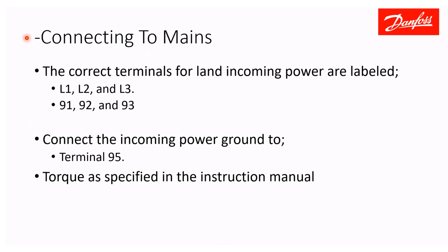For connecting your drive to incoming power, the terminals are L1, L2, and L3, numbered 91, 92, and 93. Your ground goes on terminal 95. Torque these connections down to the specification listed in the instruction manual.